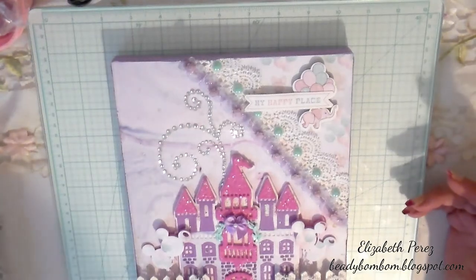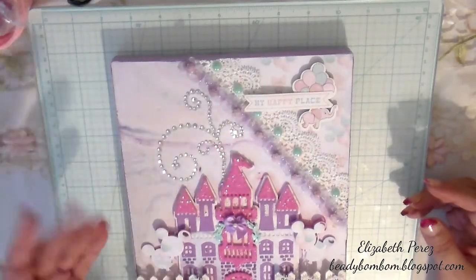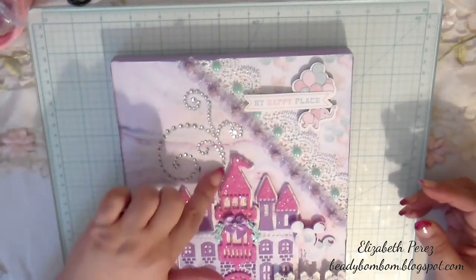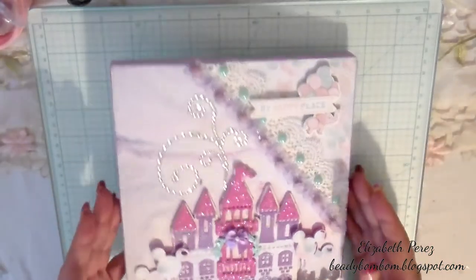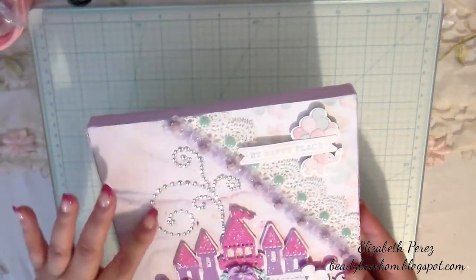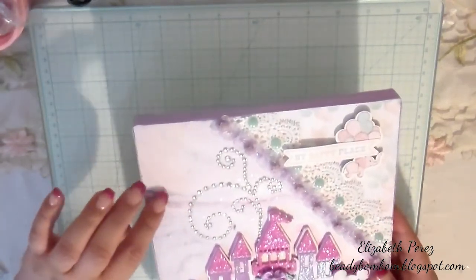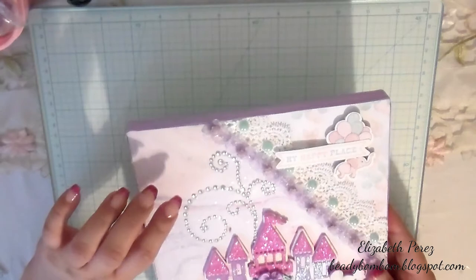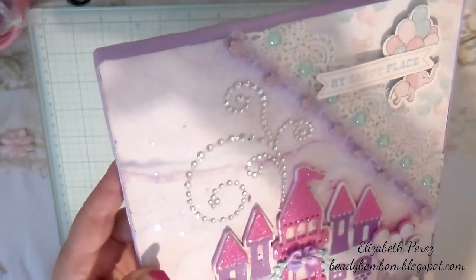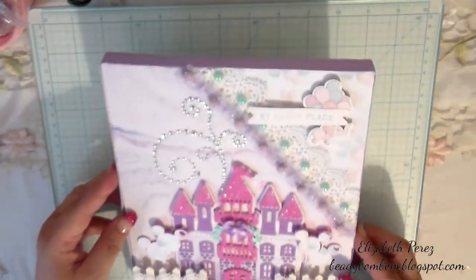I've never been to Disneyland or Disney World, but I've seen commercials where they show fireworks behind the castle. So I added these bling flourishes from my stash — I haven't used them in years — to make it look like fireworks coming out from behind the castle. I also added a little tiny iridescent star glitter, and it looks so beautiful.